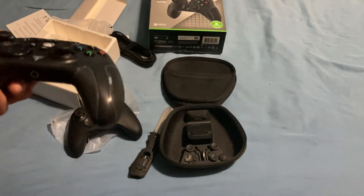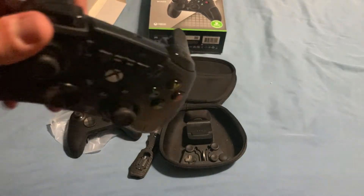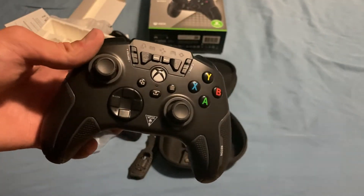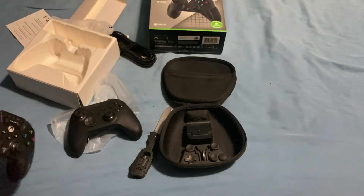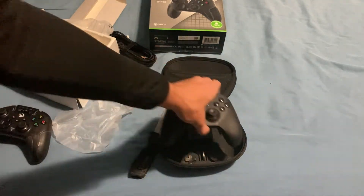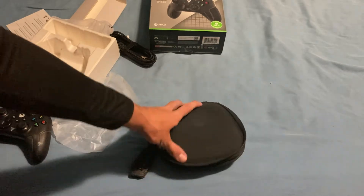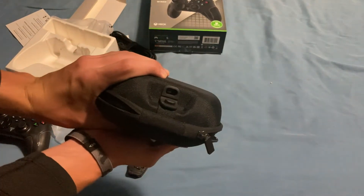I also forgot to mention that the Turtle Beach Recon does not have a case, whereas the Elite controller comes with a pretty sick case that has a little carrying handle and a charging port in the back.